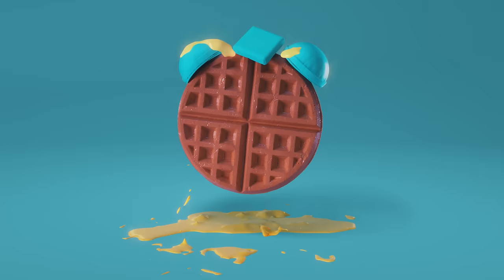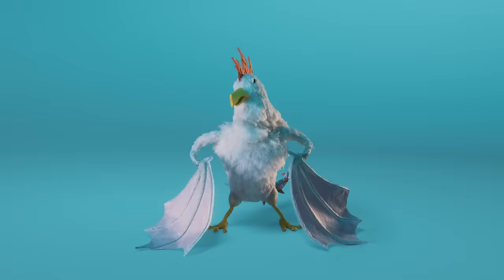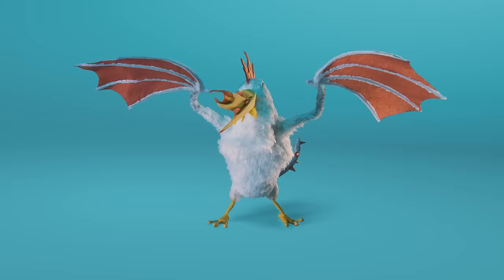Today we ask the age-old question: will it meatloaf? Let's talk about that. Good Mythical 2018! We're back and we got a big season planned for all you Mythical Beasts, and it all starts right now.